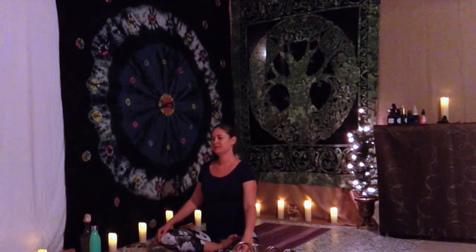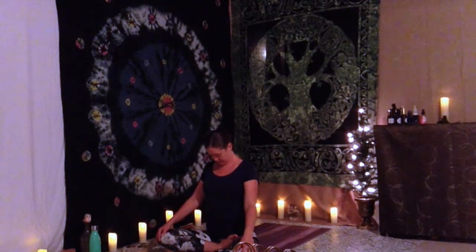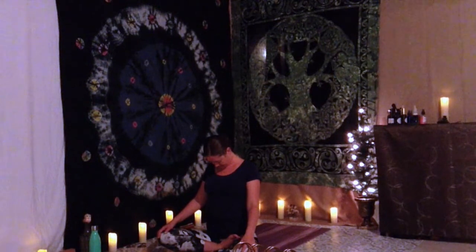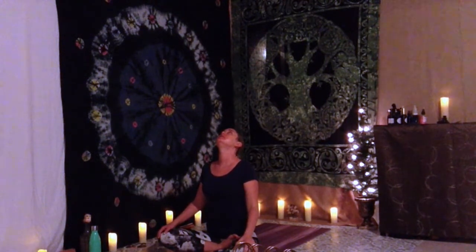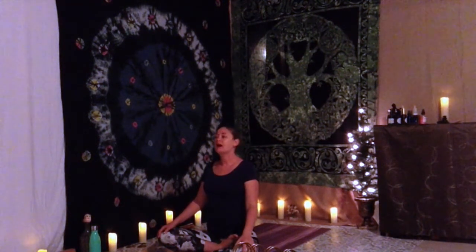Exhale, tuck your chin in towards your chest, gaze down to the earth — stretch and open up through your neck and shoulders. Inhale back through center, continue to tilt your head up, gaze up to the ceiling, stretch through the front of your neck. Take a breath as you focus on your cool air, inhale, send it down through the throat into the chest. Exhale, back through center.